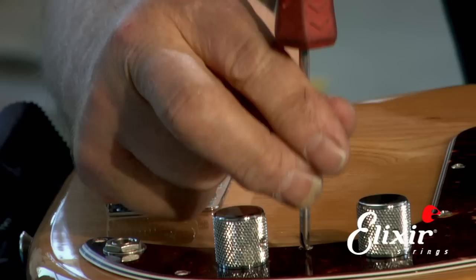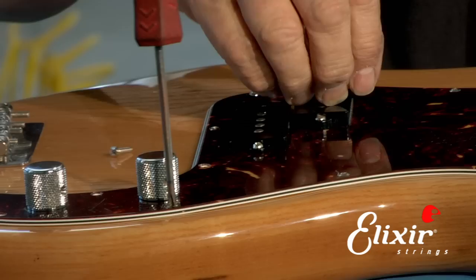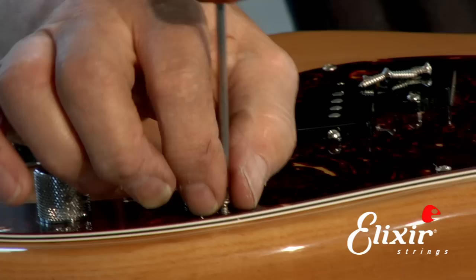On a jazz bass it's even easier because you have a little metal control plate and you can disconnect that separately from the pickguard. The magnets from the pickups make a handy screw retainer, so you can just rest the screws you take out on the magnets and that will keep track of them for you.